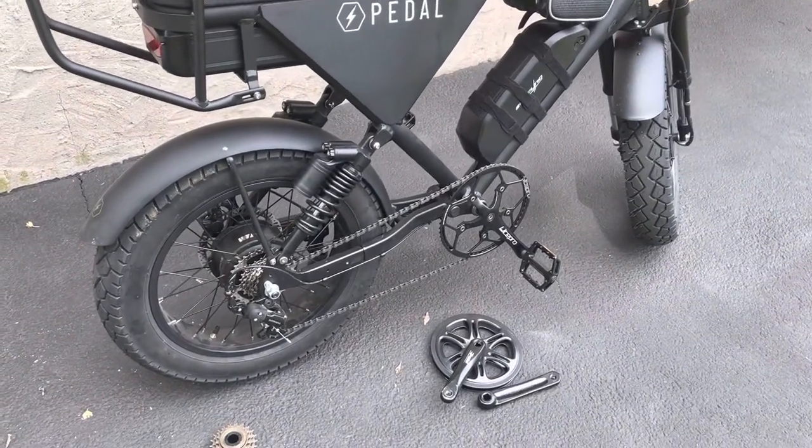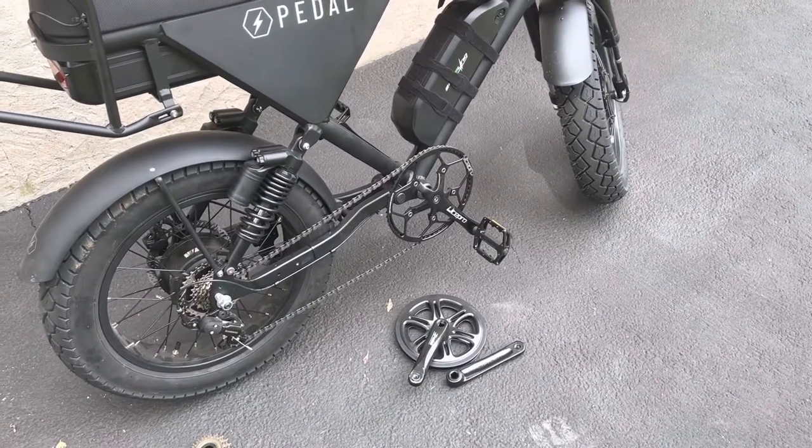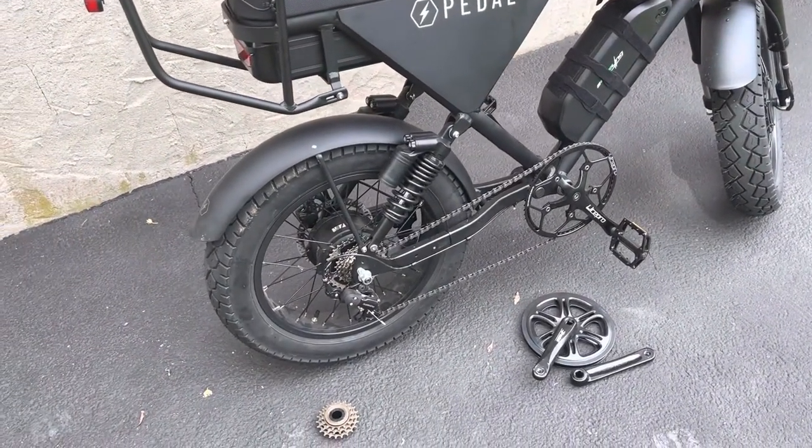If you want to know how I got the freewheel off, the crank is self-explanatory — just buy a crank puller, it's really easy if you're pretty handy. It should be relatively easy for you to do. It took me no more than an hour.